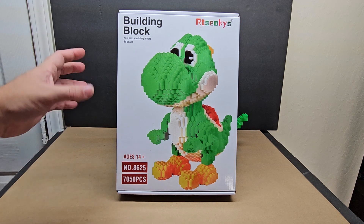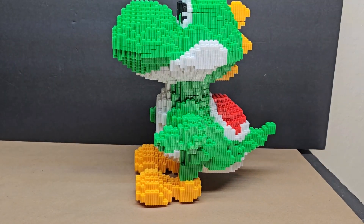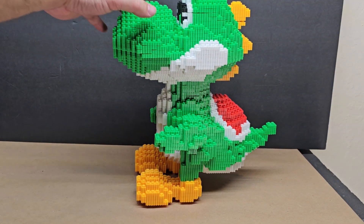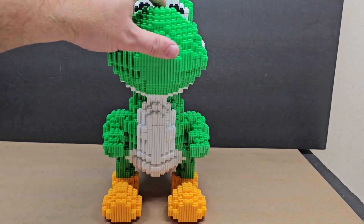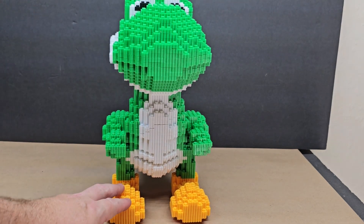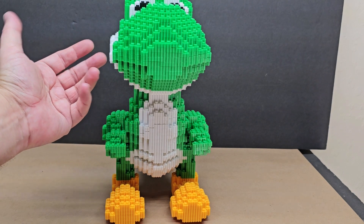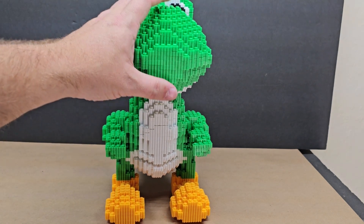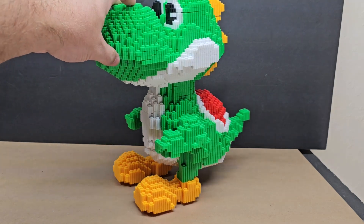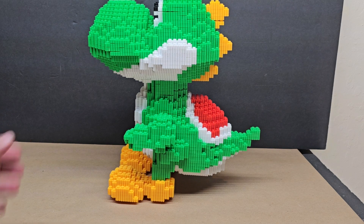I got frustrated and built a little slower. Here he is — he's actually pretty tall and he looks really cool. The only issue is he wants to lean back because he's a little top-heavy until you put the actual head on.